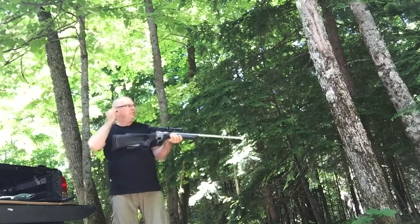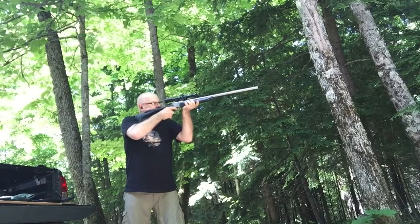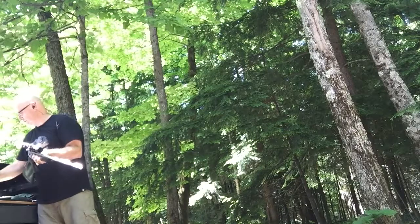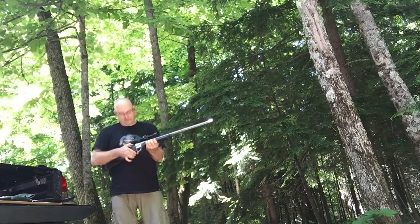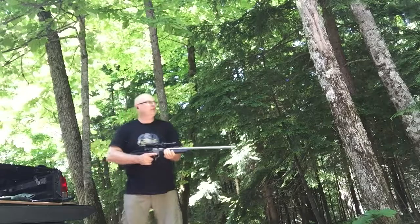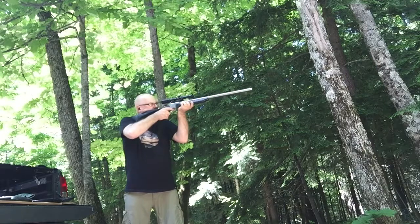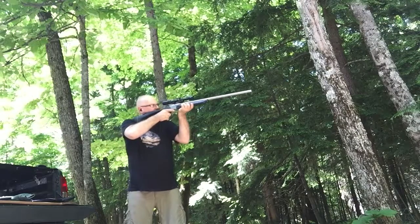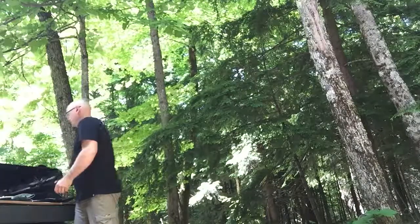I've heard that from Mike Bell. Incidentally, these are the Hodgdon bullets like the Lever Evolution with that polymer tip. They're actually quite nice for reloading.